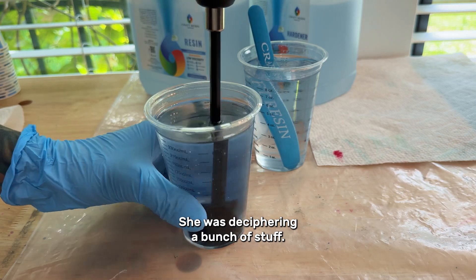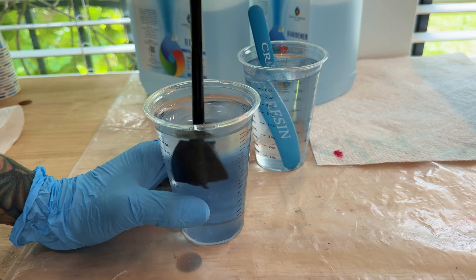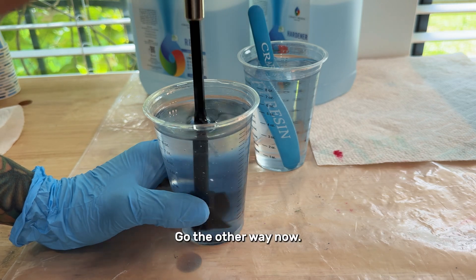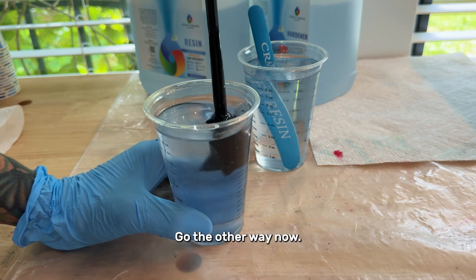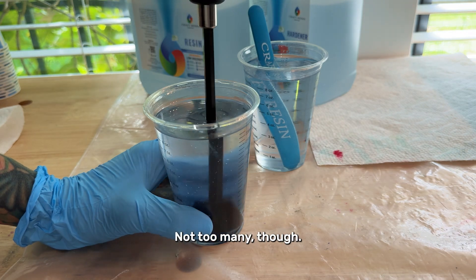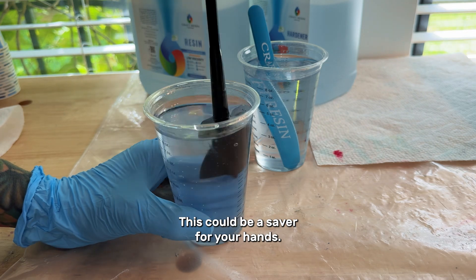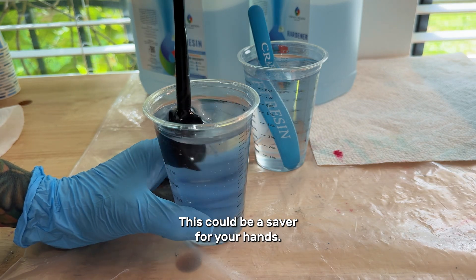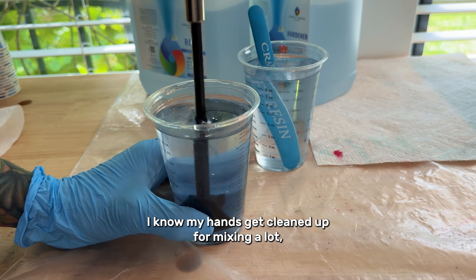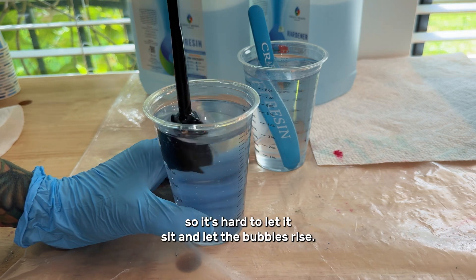I'll try going the other way now. There are some bubbles, but not too many. It seems to be working pretty good. This could be a saver for your hands — I know my hands get kinked up from mixing a lot. Just have to let it sit and let those bubbles rise.